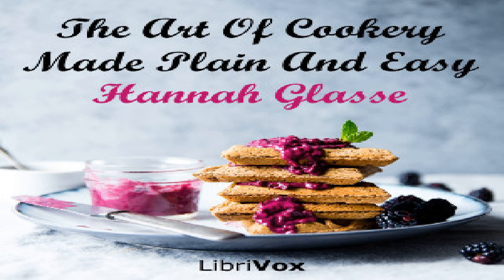To make panada: take a quart of water in a nice clean saucepan, a blade of mace, a large piece of crumb of bread. Let it boil two minutes, then take out the bread and bruise it in a basin very fine. Mix as much water as will make it as thick as you would have it, pour away the rest, sweeten it to your palate, put in a piece of butter as big as a walnut. Do not put in any wine — it spoils it. You may grate in a little nutmeg. This is hearty and good diet for sick people.